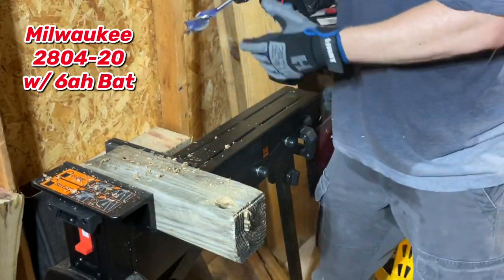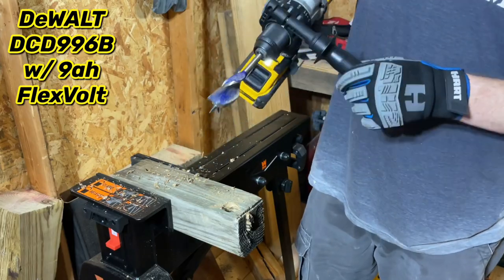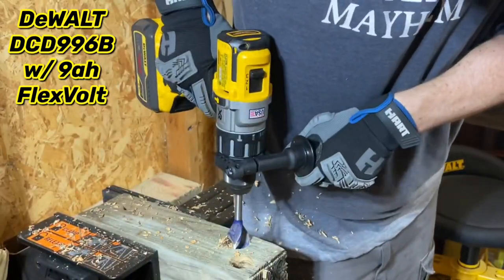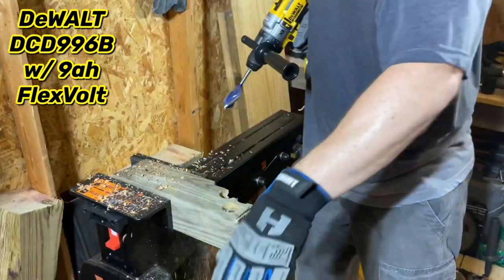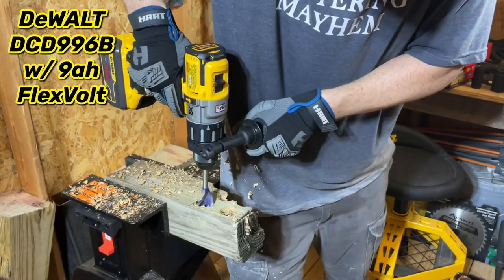That's it — quick. Let's see what we get with the DeWalt. Speed 3, here we go. Locked up on speed 3. Let's try speed 2 here. Yeah, it locks up.